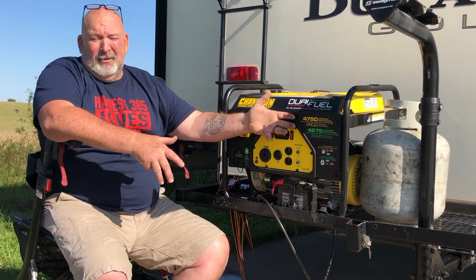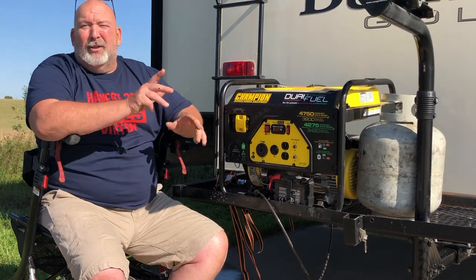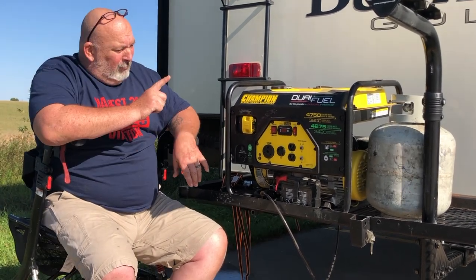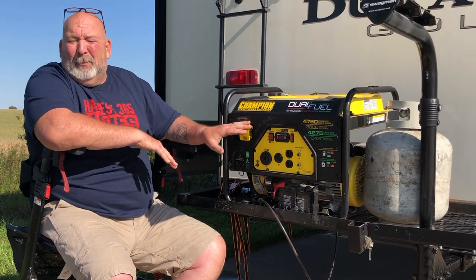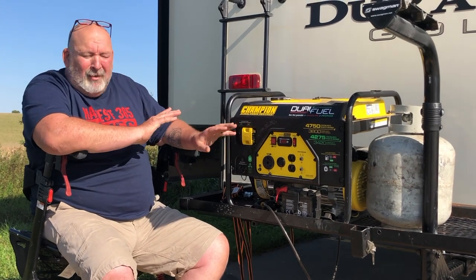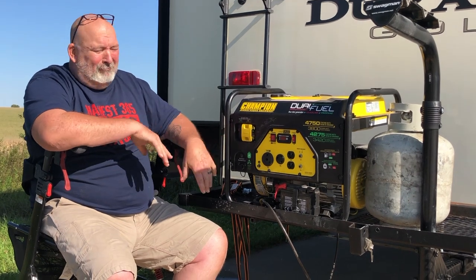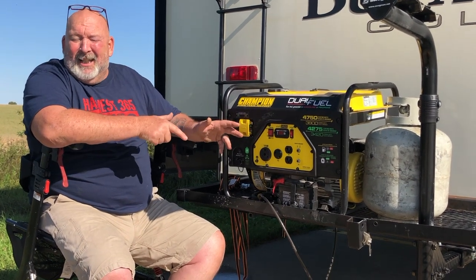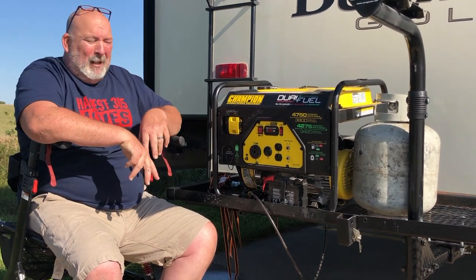If you have a way to supply gas throughout the night, it'll run as long as you put gas into it. They recommend two people to first pick it up, though you can lift it up by yourself. It is heavy — about a hundred pounds — but it's not bad to lift down and lift up. I recommend that you use two people.